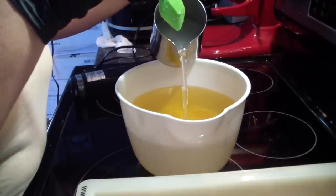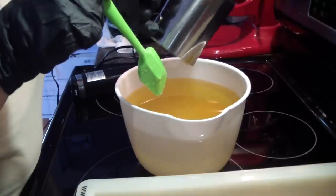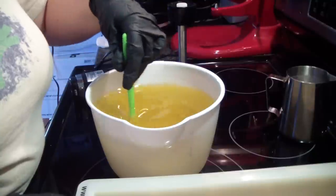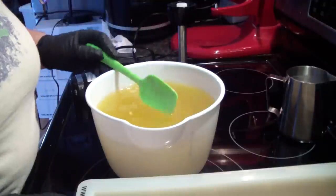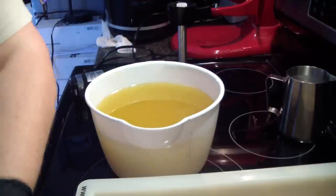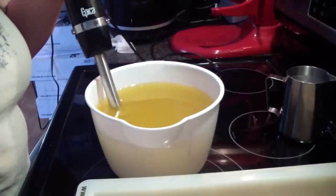My lye water is pretty hot, but I don't need to worry about it because I'm not doing any swirls or anything like that. We're just going to emulsify this and pour it in the mold. I don't have extra virgin olive oil or pumice olive oil — this is just normal straight olive oil, got it at Sam's. I posted in my group asking if anybody would be interested in castile soap and everybody said yes.